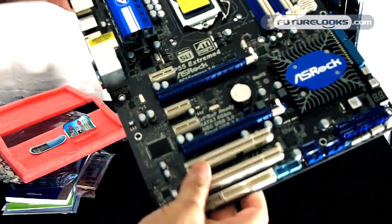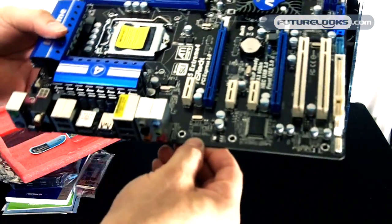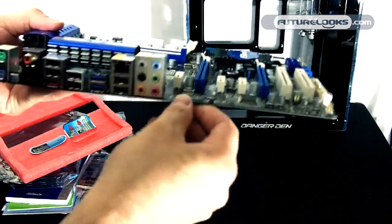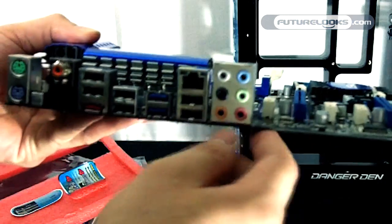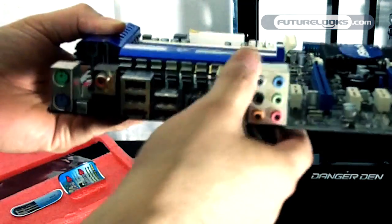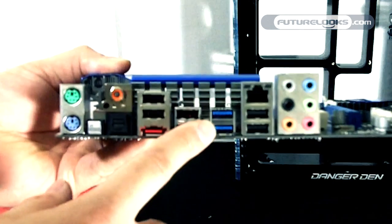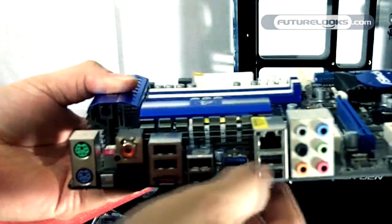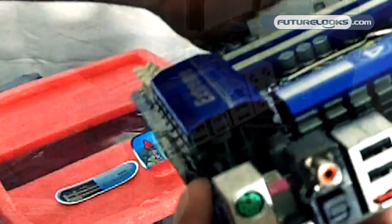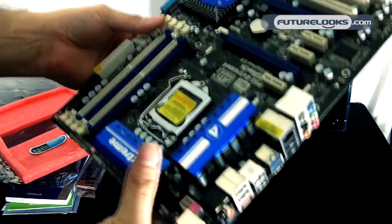There are a couple PCI slots and three PCI Express mini slots. This board offers the Realtek ALC 892 codec, and you'll be utilizing that through your analog ports or your optical S/PDIF out. You have one eSATA external port, a couple USB 3.0 ports indicated by the blue color, and your standard legacy USB. There's also a CMOS clear switch on the back, which is handy for overclocking — if something doesn't work right, you just press the button for a couple seconds and it resets your BIOS without opening the system.